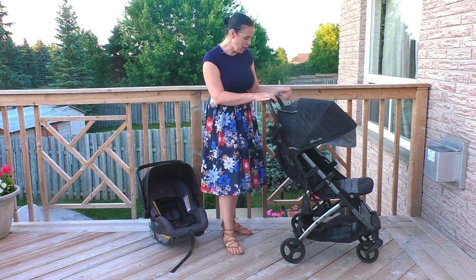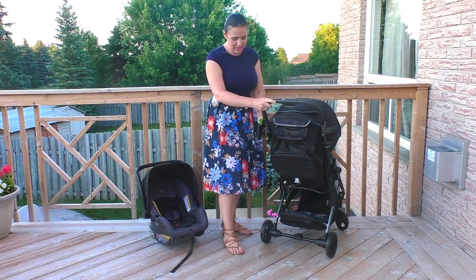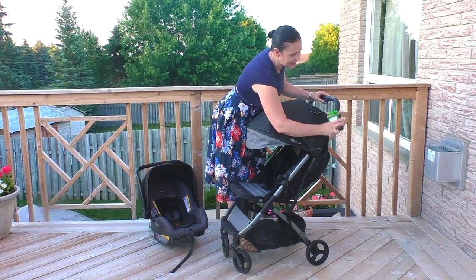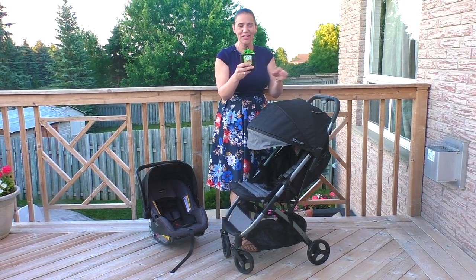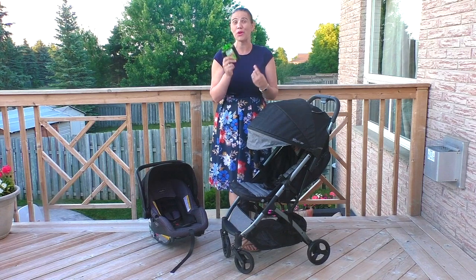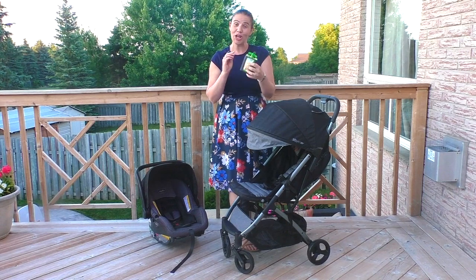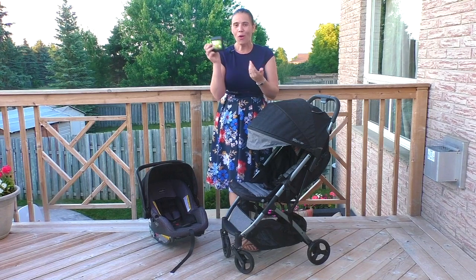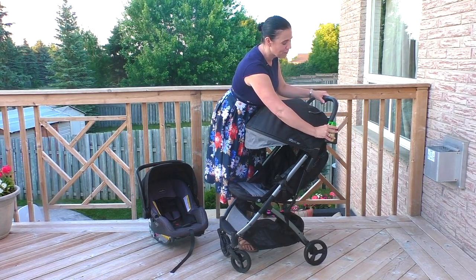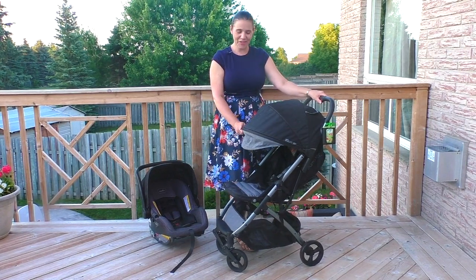They include a cup holder and also this little holder on the side here. I put a little fruit squeezy in here, but it really is designed for your phone. If you want to keep your phone close you can put that in there, or you can put some snacks for your child and have them right at your fingertips if they get hungry.